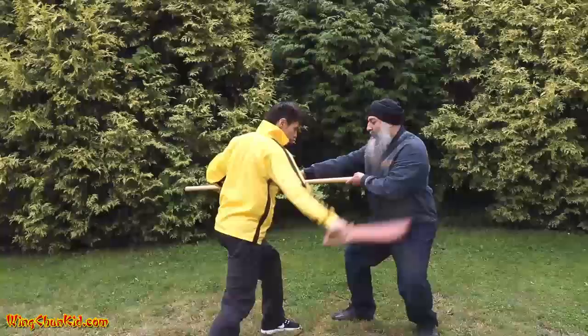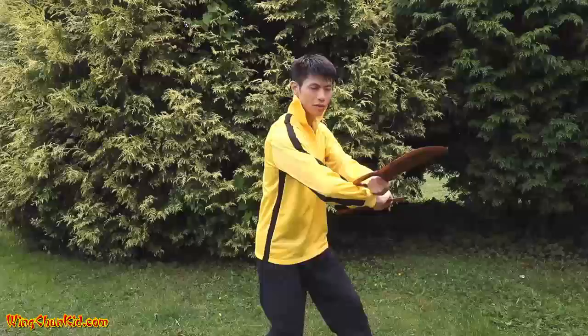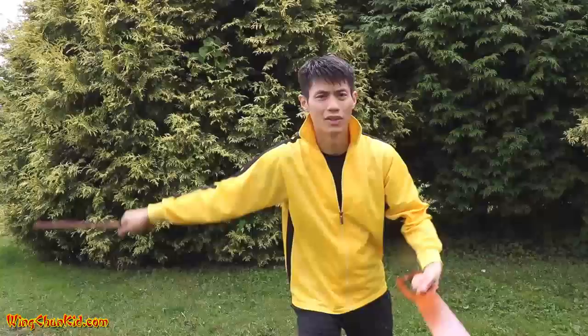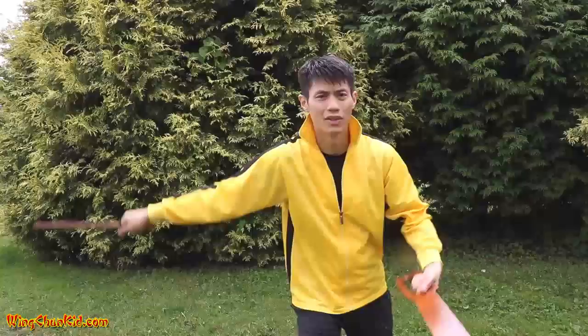Here's the second technique. It goes like this: parry and slash in the Ba Zham Dou form. What I'm doing is starting from this position — we're doing the Guan Shao, and then slash. Guan Shao, this comes up, slash. You can also go Guan Shao and just slash underneath. Or you can go Guan Shao, bring this up over top, slash out.